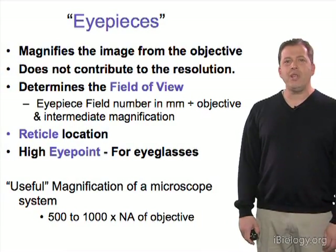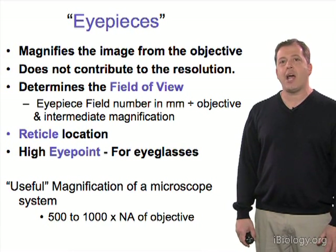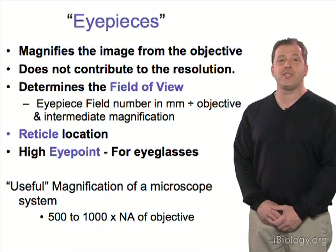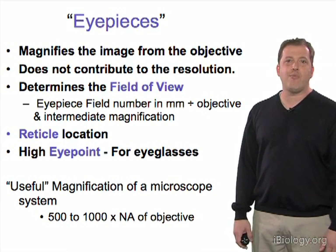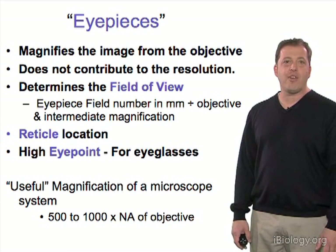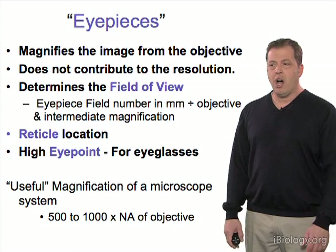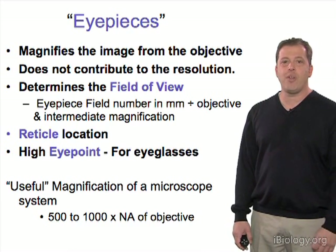This next tip covers something that's often taken for granted in the microscope: the eyepieces. Nowadays we're often not even using eyepieces, looking directly at the image on a camera or other imaging device. However, eyepieces are fairly important, and when you're looking for the specimen of interest, you should know how to properly adjust the eyepieces and know what they do.